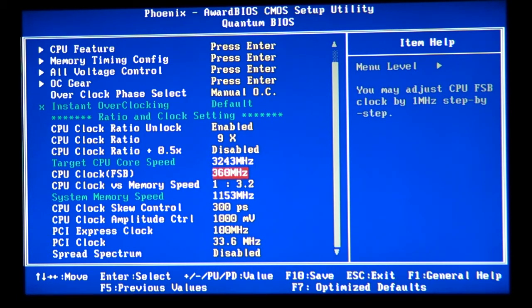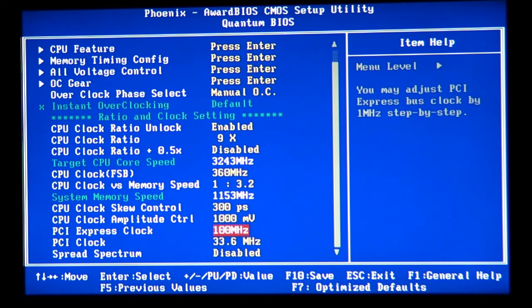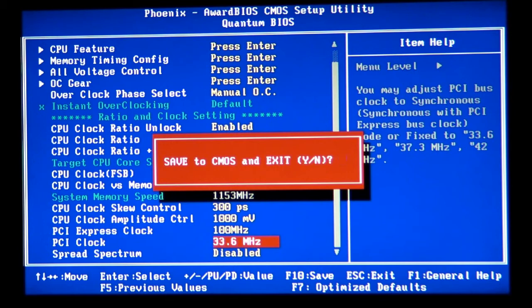We need to make sure that we have the voltage at 1.5V. Keep it like that and you can have a decent overclock. Make sure your memory speed is not higher than designed by the manufacturer, your PCI Express clock is at 100 MHz, and PCI clock is at 33 to 34 MHz. If everything looks good, click F10 or Save and Exit, confirm with Y and Enter, and it will save the settings and boot.